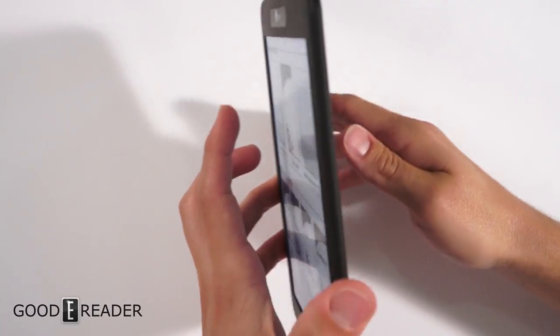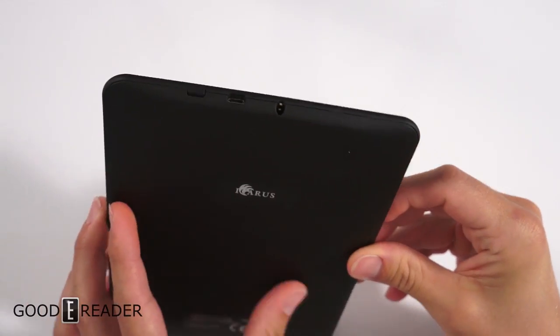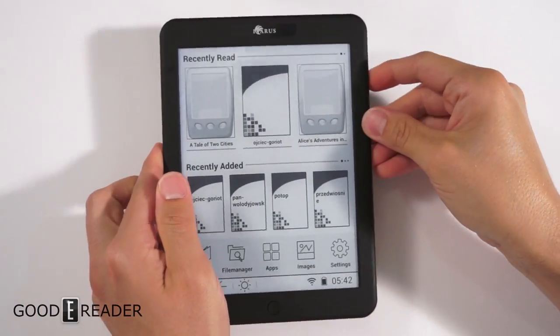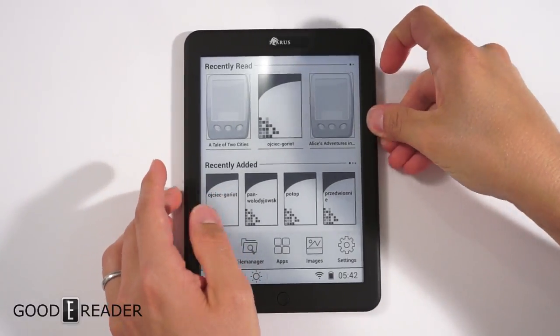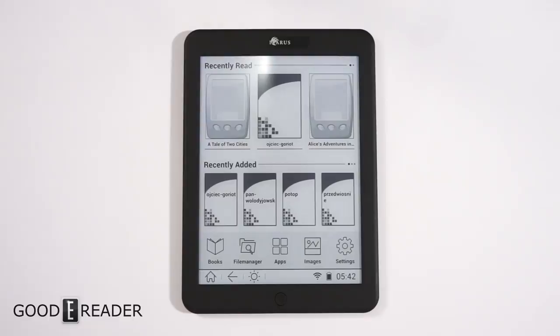We're not going to show the hardware too in-depth because this is not the final build at all. It will look completely different when finalized — they've just put it in this shell so we have something physical to show you. The firmware during this preview is also not finalized. This e-reader will have Google Play support and the full Google Play framework.